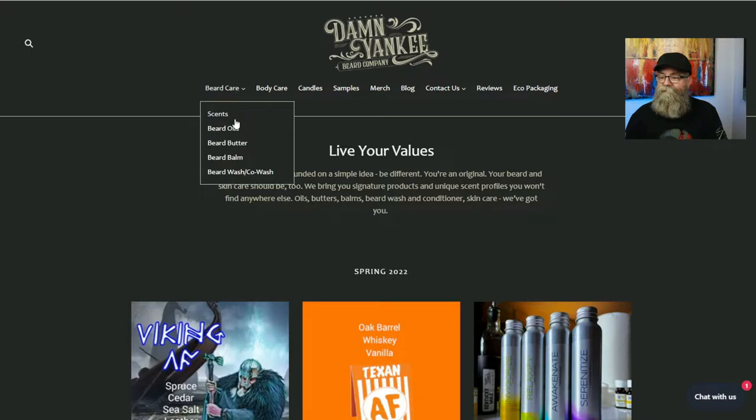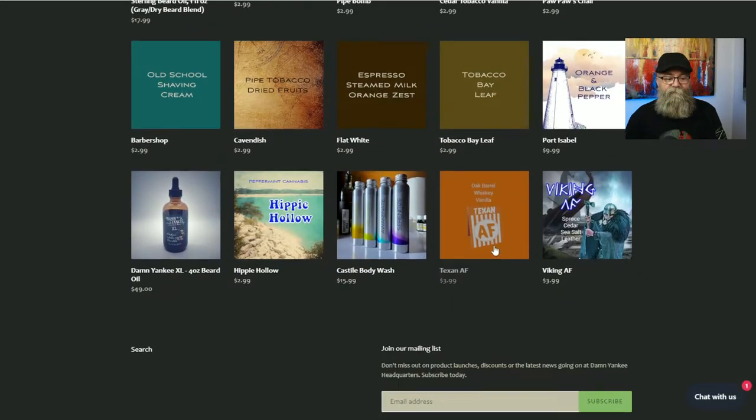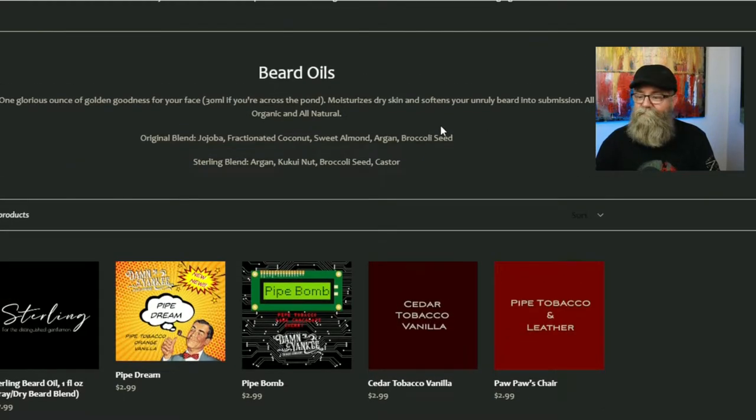Clicking on beard care, he does have a scent page you can check out. On the main beard oils page, all the scents are listed and the ingredients list is right above them. If you click on an individual scent, the ingredients are not on those pages — they're here on the main page. For the original blend: jojoba, fractionated coconut oil, sweet almond oil, argan, and broccoli seed. For the sterling blend: argan, kukui nut, broccoli seed, and castor.